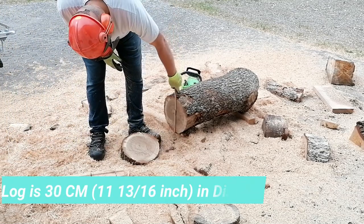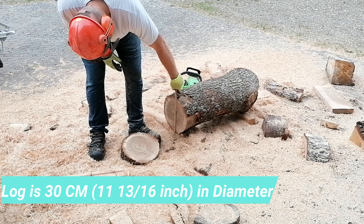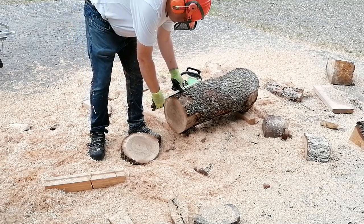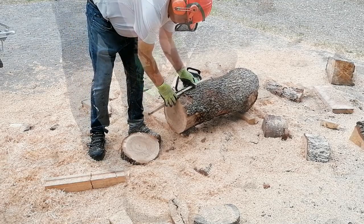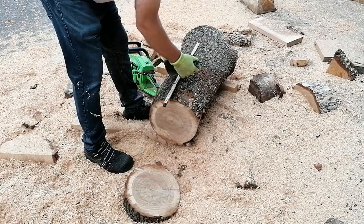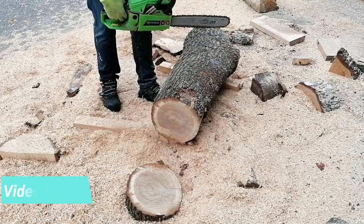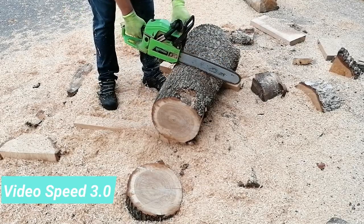The way I determine how wide a piece is going to be cut is to take the diameter and add 5 cm or 2 inches. This log was a little shorter than it was supposed to be, so I had to go down to around 33 cm a piece.